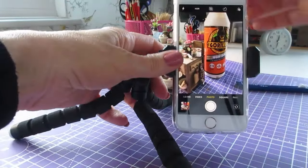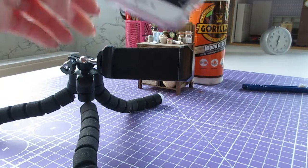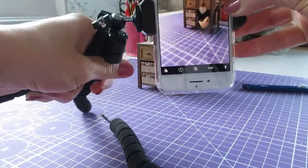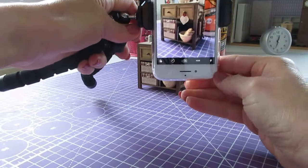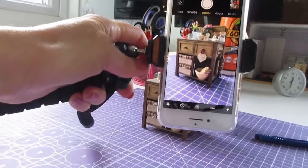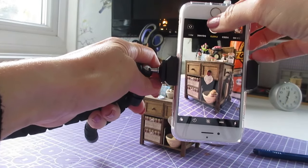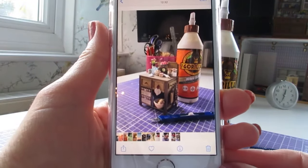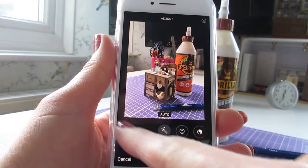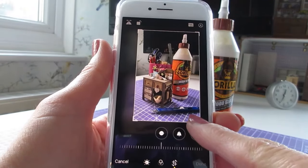If you need to come lower down with your camera, I didn't know this until I read it online — you can turn the phone upside down so the camera lens is closer to your item. Just get rid of the tripod leg if needed, and then you can get even lower down on the item, which is really useful when photographing minis because you might not have much room to get as close as you need.